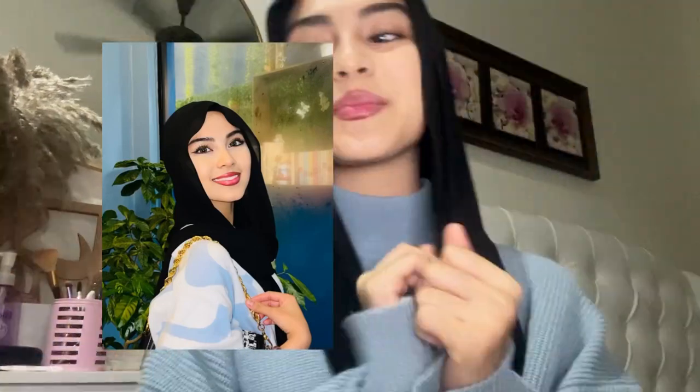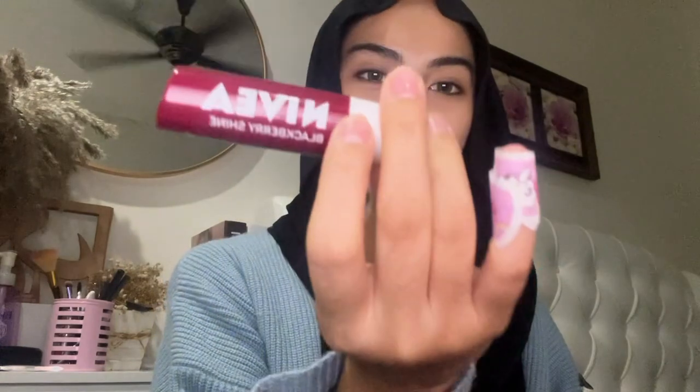I'm going to do a tutorial for the recent look I did on my latest post. Before I start my makeup, I would always stain my lips with the Benetint, and then I would moisturize with the Nivea Blackberry Shine. I don't really use vaseline on my lips — I usually put vaseline on my lashes.